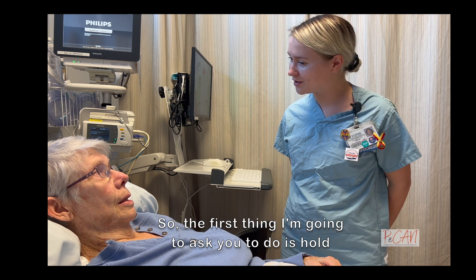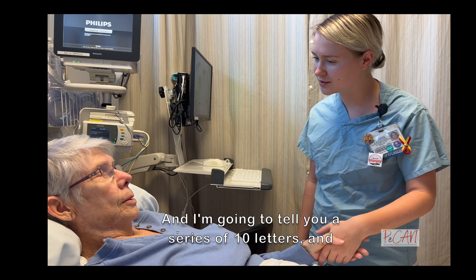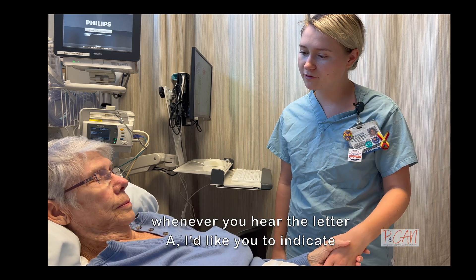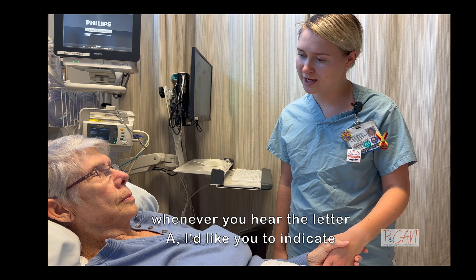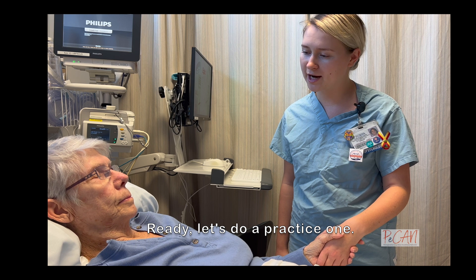So the first thing that I'm going to ask you to do is hold my hand, okay? And I'm going to tell you a series of 10 letters, and whenever you hear the letter A, I'd like you to indicate by squeezing my hand, okay? Ready? Let's do a practice one.